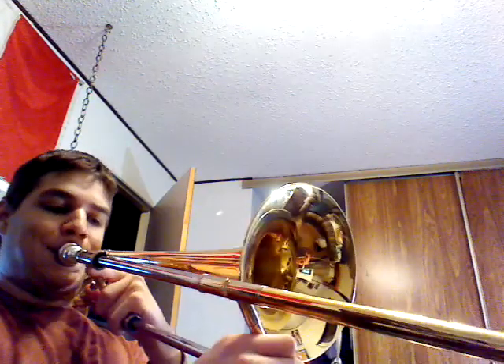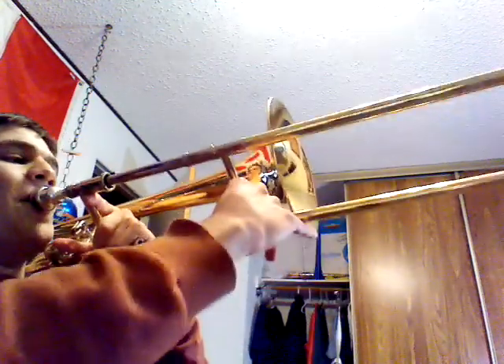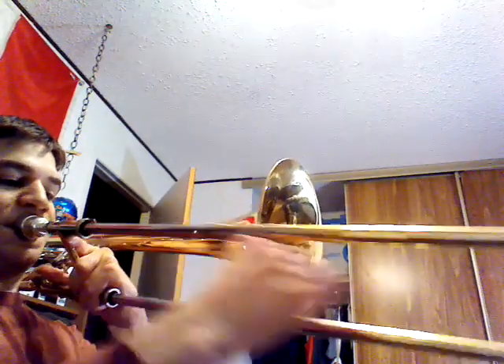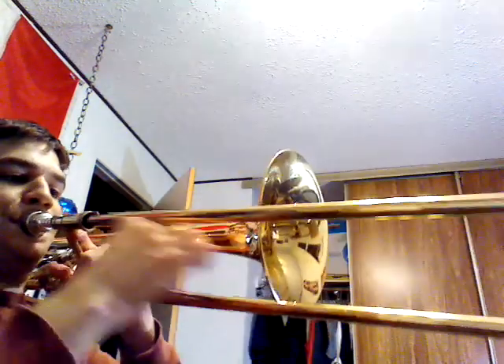You can add a little smear on the last note — that's just G, D, G again. So here's the whole thing again. I hope you enjoy!